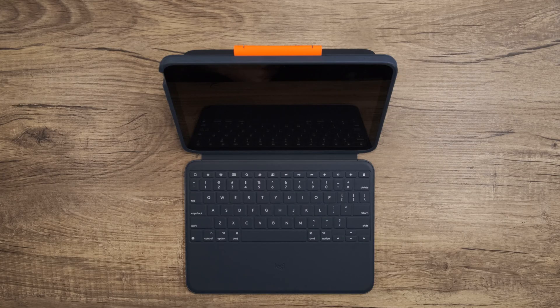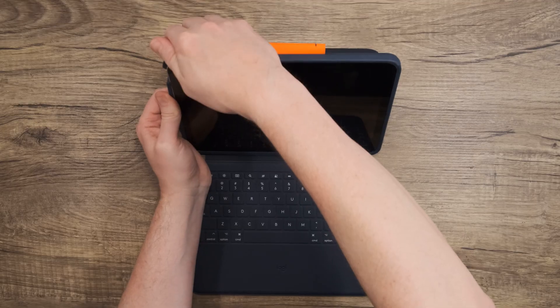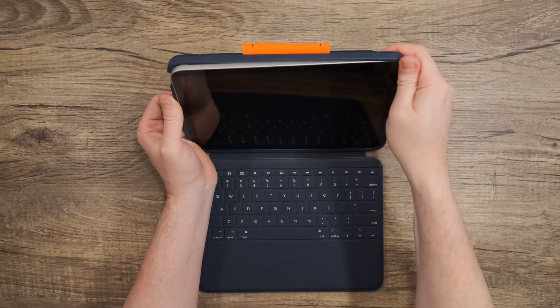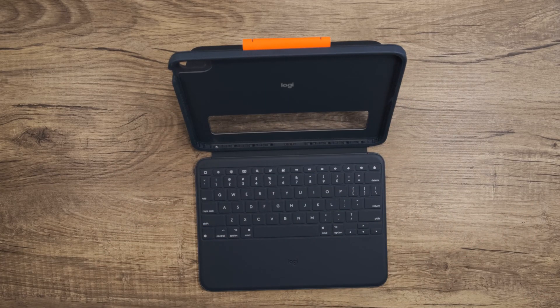Disassembly is just as easy and quick. Go ahead and firmly press the top left of the case away from the iPad until that corner pops free, and then work your way across the top to the top right of the case, pressing the iPad out until it pops free. After that, you can pull the iPad away — you can just grab it and go.